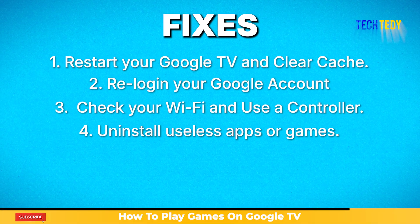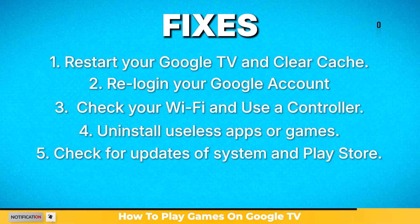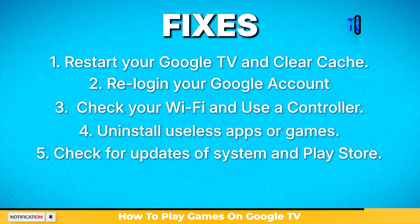And if you are still facing problems, check for any system updates or updates for the Play Store, as this often fixes issues.